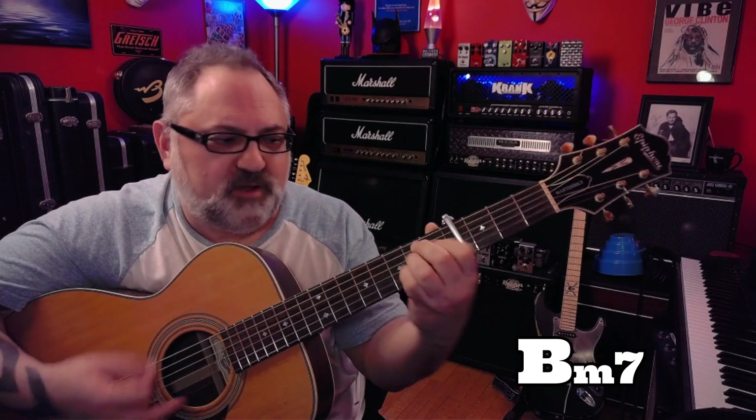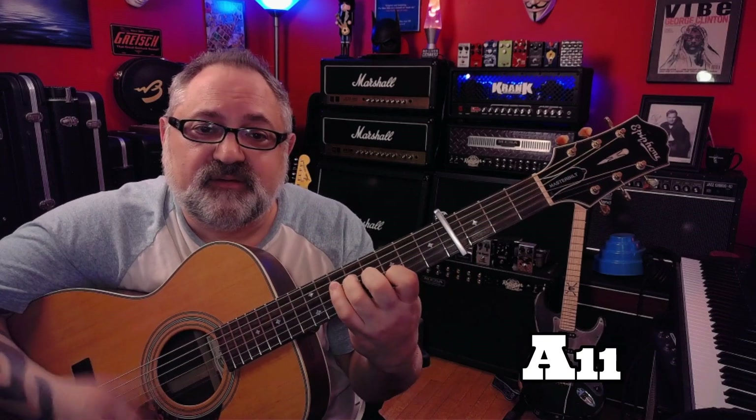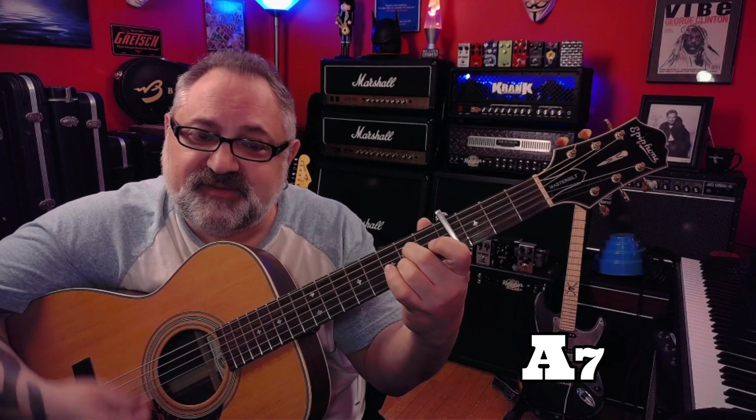Chorus: B minor 7, E sus 4 to an E, A minor 7, D11 to a D, B minor 7, E sus 4, E, A11, A7, Csus4, C — then a tag.